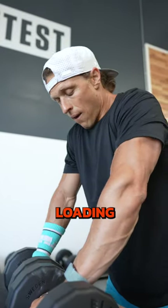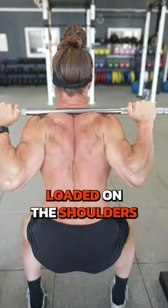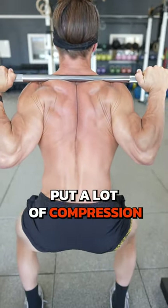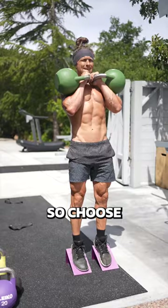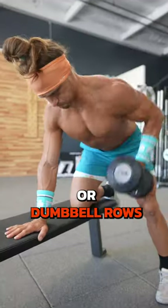And last but not least, choose dumbbells for loading whenever possible instead of a barbell. Barbells generally get loaded on the shoulders or on the back and could put a lot of compression on your spine. So choose something like a dumbbell front squat, dumbbell presses, or dumbbell rows.